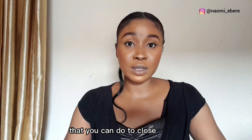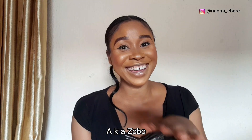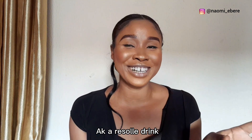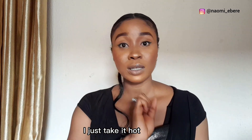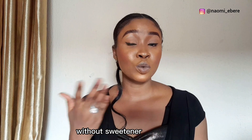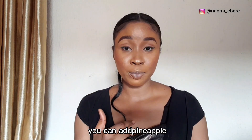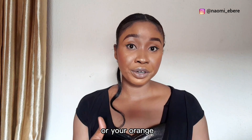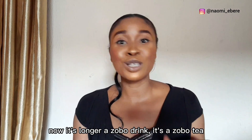The second tip is hibiscus drink — also known as Zobo, also known as Roselle drink. What I do is after boiling my Zobo drink, I take it hot like that without any sweetener or flavor, just natural. You can add pineapple, orange, or dates, but just as long as it doesn't have flavors or sweeteners. That's what works for me. At that point it's no longer a Zobo drink — it's now a Zobo tea.